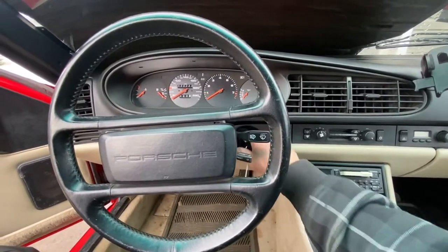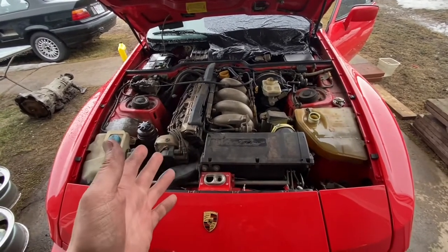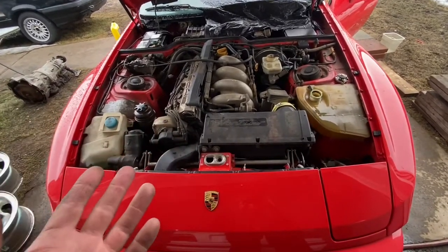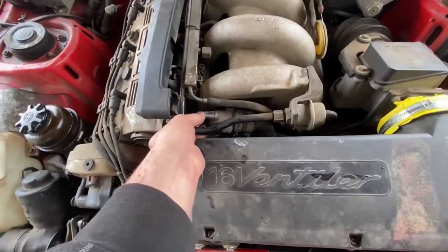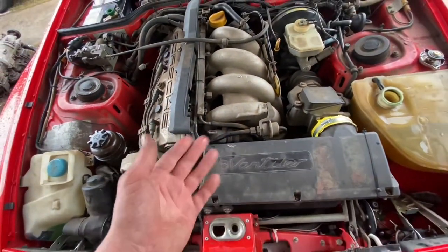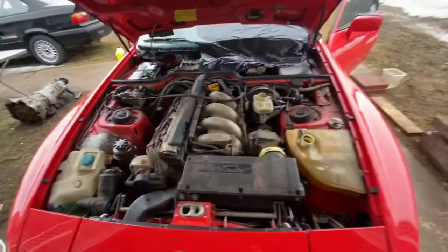Turn it off. Now, once your car's been running for like three or four minutes you won't be able to do this anymore because the car starts getting hot, so you've got to do it within the first minute. We're going to start the car and just open this a bit — there's a little hole in it — so as the car's running, if there's any air bubbles it will let them out. Pretty soon heat is going to start blowing out of the heater inside the car, and once heat's blowing inside you're pretty much good — it's circulating and working.